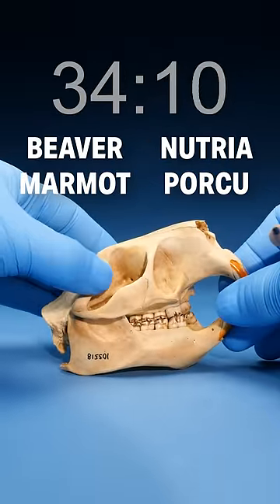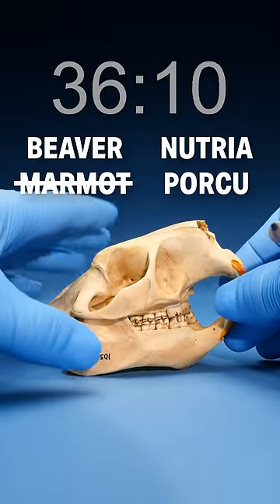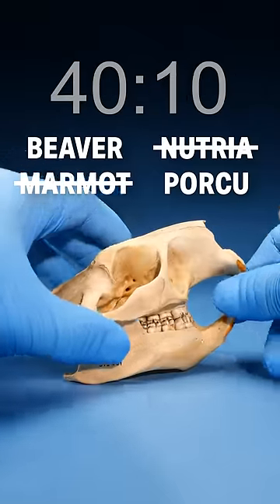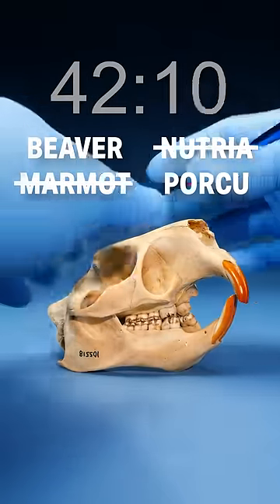Tilt to the side — the post-orbital process. This thing right here is very dull, so it can't be a marmot. Tilt it up — the paraoccipital process right here is very short, so it can't be a nutria, leaving only beaver or porcupine.